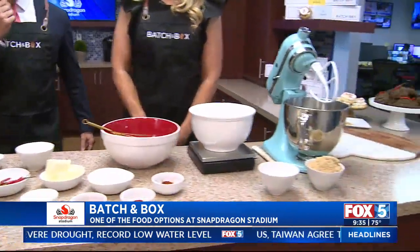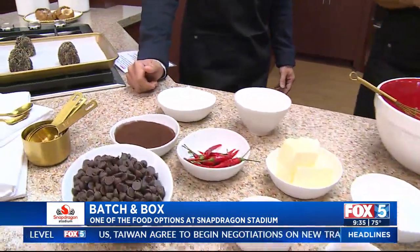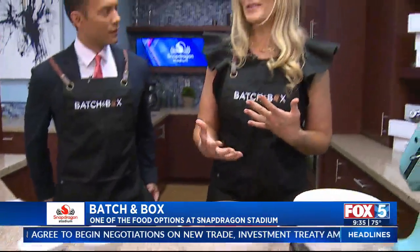What are we doing? What do we have here? Well, we are going to be making the Cocoa Dragon. The Aztec Stadium asked us to make a locally inspired cookie with locally inspired flavors and cultures. We came up with a cookie called the Cocoa Dragon — it's exclusively going to be sold at Snapdragon Stadium.